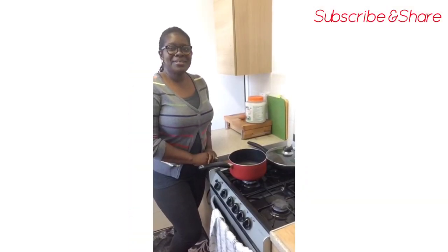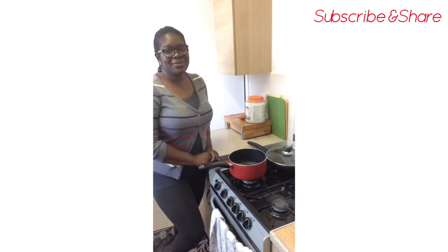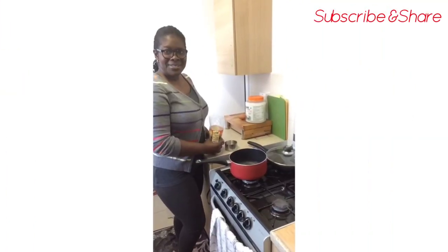Hi guys, welcome back to my channel! Today I'll be doing the stuffed mushroom with brown rice. I did it the other day and got loads of requests to do a tutorial, so that's what I'll be doing today. Sit back, watch and enjoy, and don't forget to like, subscribe and share my videos.